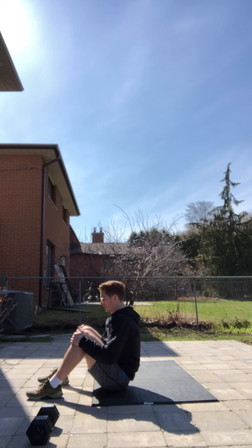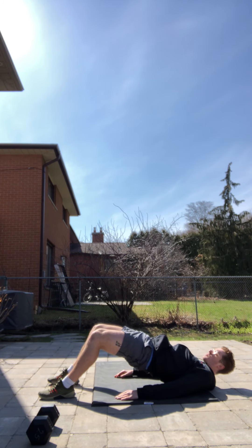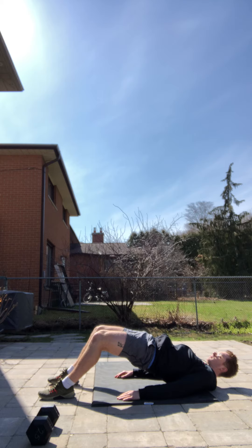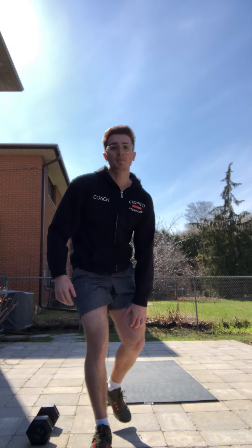For the glute bridge, lying on your back, pushing your hips up, squeeze your glutes at the top and then relax. Just making sure that you feel your glutes activating, so really drive your heels into the ground and squeeze your glute at the top.